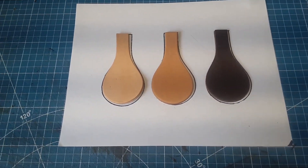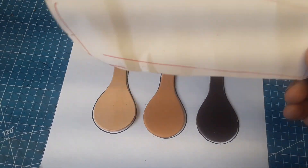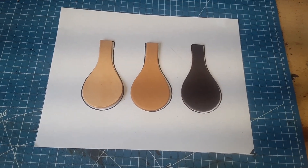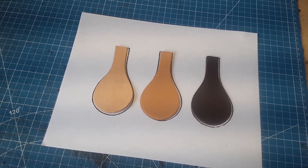But if you just need to do one — for instance, one of these, one knife sheath — and you don't want to set up a whole jig system, let me show you how you can do that using some scrap cardboard and the design you've already made.